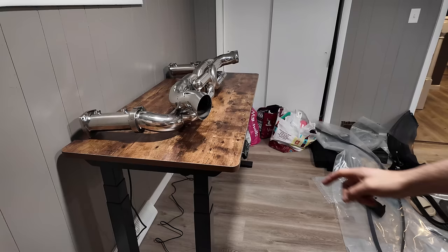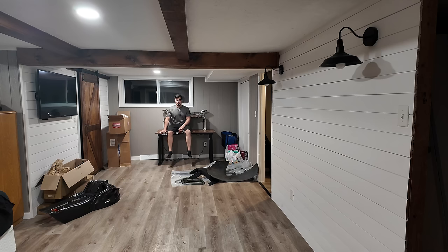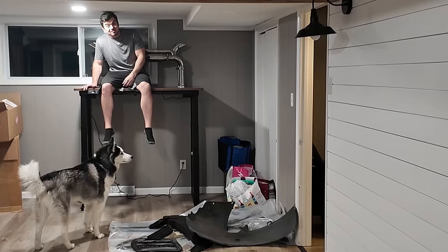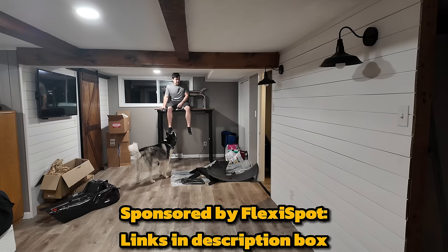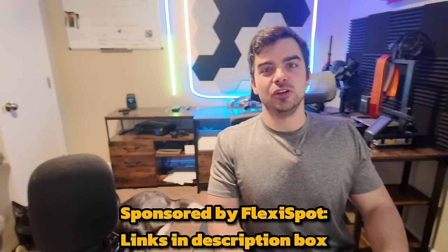If you're looking at getting a new desk, FlexiSpot is the way to go. It takes about half an hour to put together - the instructions are good and you don't need any specialty tools. Their FlexiSpot C7 chair actually has a footrest and is a lot like a recliner, not just an office desk chair. FlexiSpot simply makes the coolest high quality motorized desks - what other desk is going to be able to lift a 210 pound 15 year old kid up like this? Links are in the description. Huge thanks to FlexiSpot for sponsoring this video.